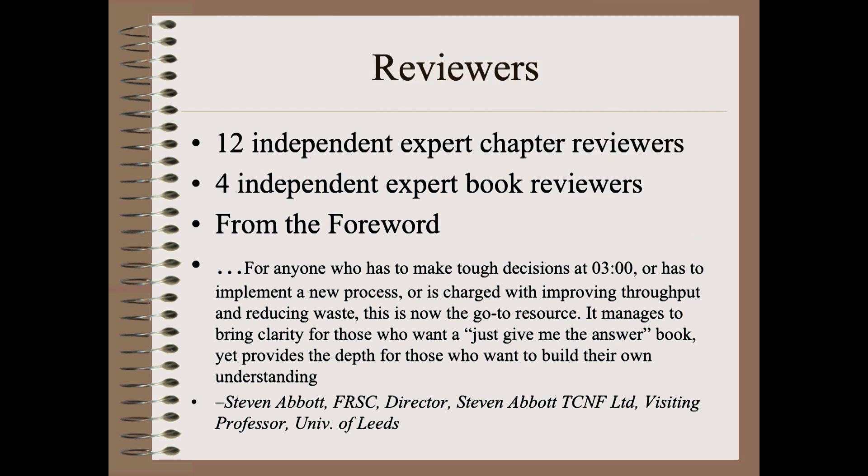There is more. Each chapter was reviewed by a different independent industry expert. The entire book was reviewed yet again by four additional world-renowned industry authorities. And, as you would expect, copy editing and page layout was also rigorously performed by two quite experienced publishing house specialists at DesTech.